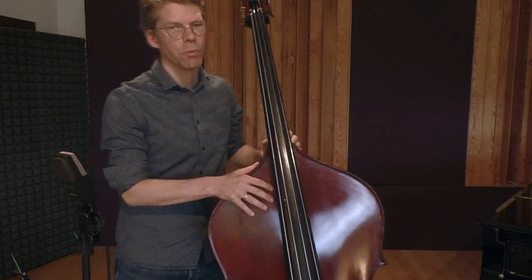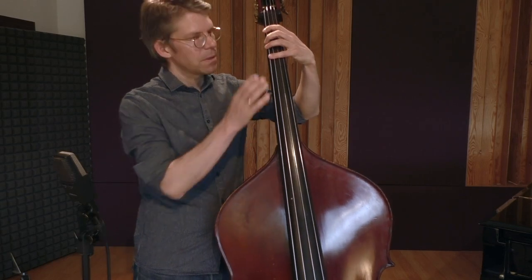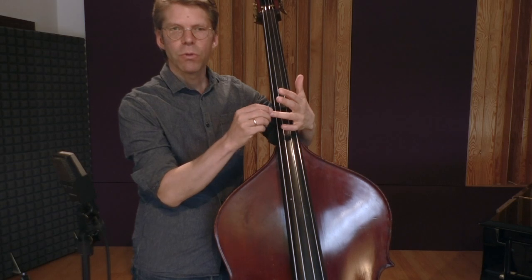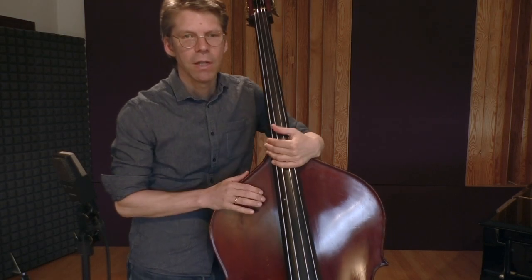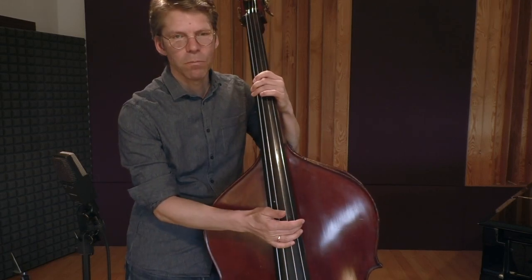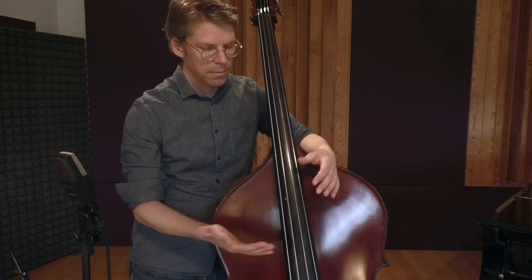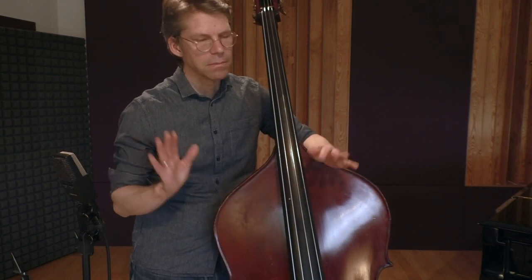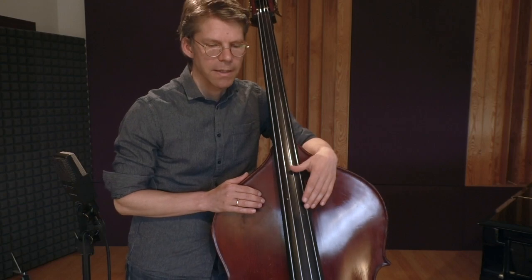...the acoustic upright bass, I found it quite confusing already in this part of the bass — the fact that you don't use this finger, you have to learn a whole lot of new fingerings. Then this part of the bass is even more confusing. So basically I thought: wow, thumb position — I will probably need years to know how this works.